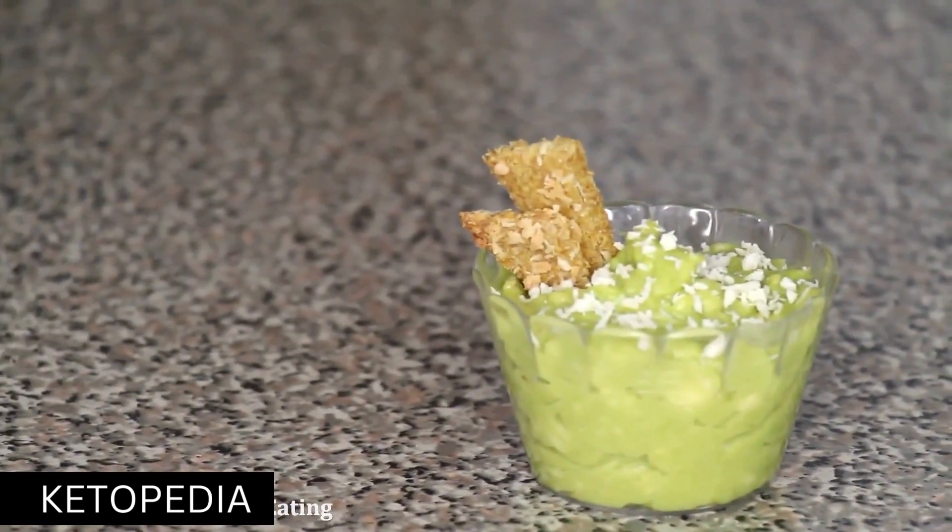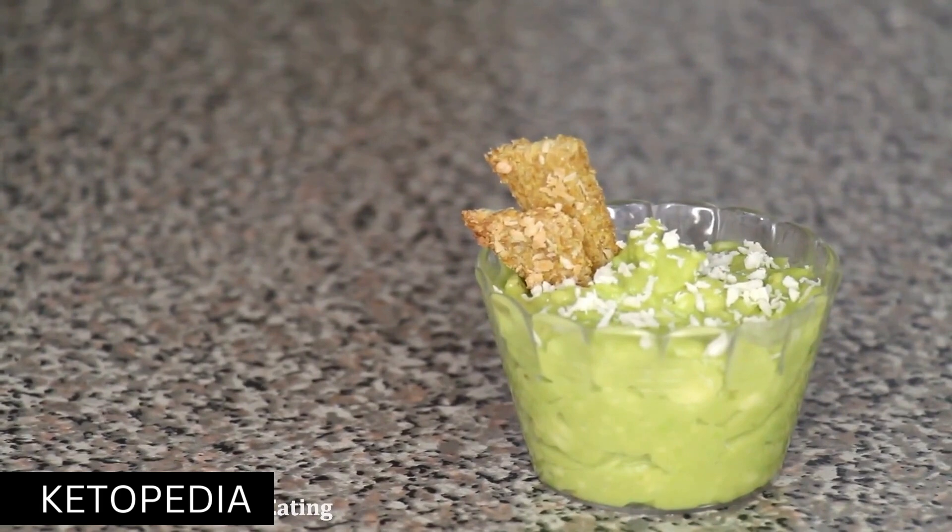Welcome to another episode of Are You Healthy Eating's Weekly Recipes. Today, we will be making avocado pudding, great for when you have a sweet tooth.